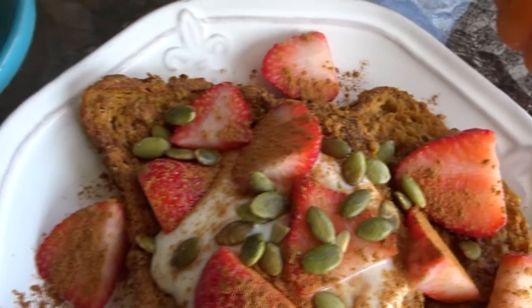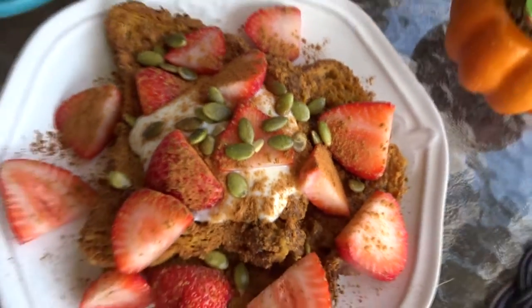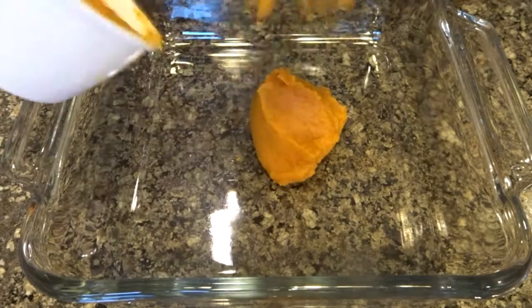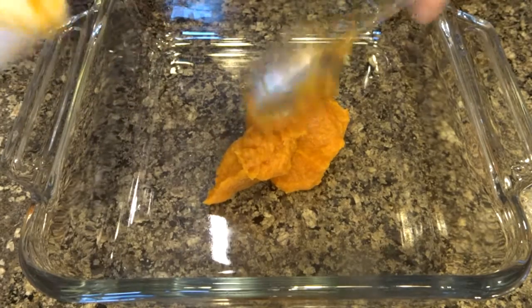Hey guys, it's Morgan. Today I'm going to share with you the recipe for this pumpkin spice french toast. The full recipe is on my website and I will leave the link in the description box down below.